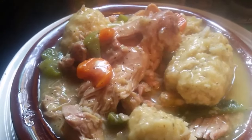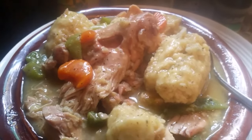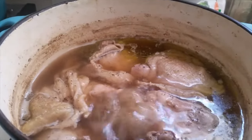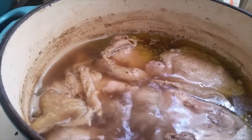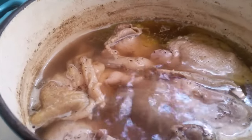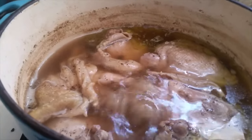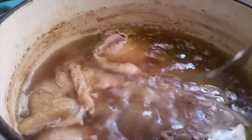Hi, this is Sandra, and I'm here again with another recipe. This recipe is my down-home cooked chicken and dumplings. I'm gonna make you my version — I've got two or three recipes I like cooking, but this one is my favorite.